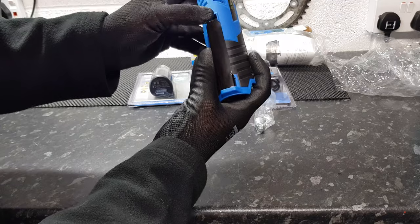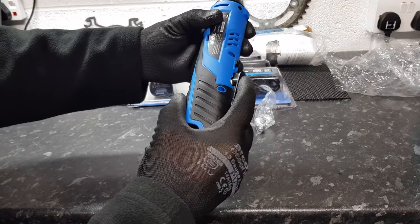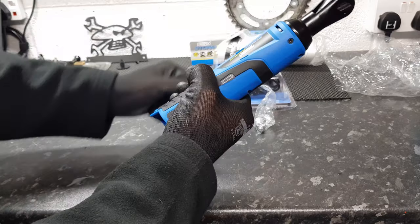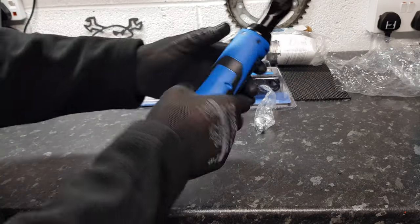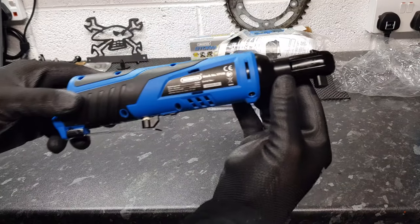Looks like a little lock button there, and then there's the trigger. Looks quite all right actually for what it is, and there's some information on the back.